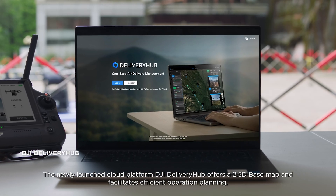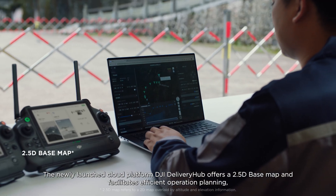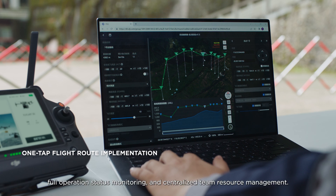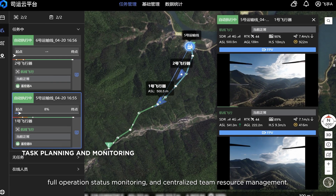The newly launched cloud platform, DJI Delivery Hub, offers a 2.5D base map and facilitates efficient operation planning, full operation status monitoring, and centralized team resource management.